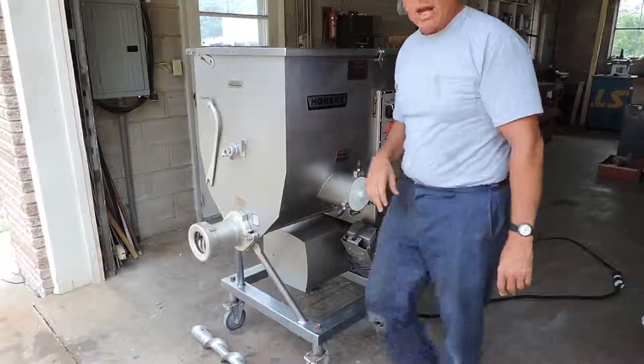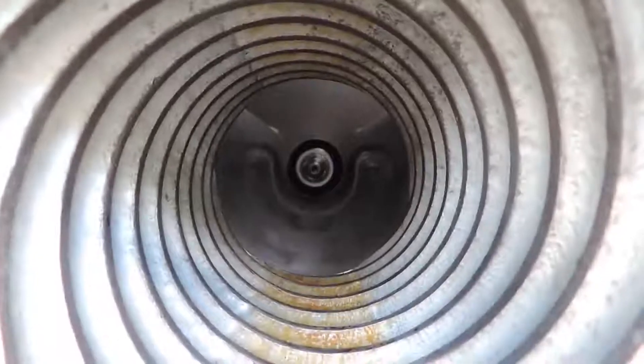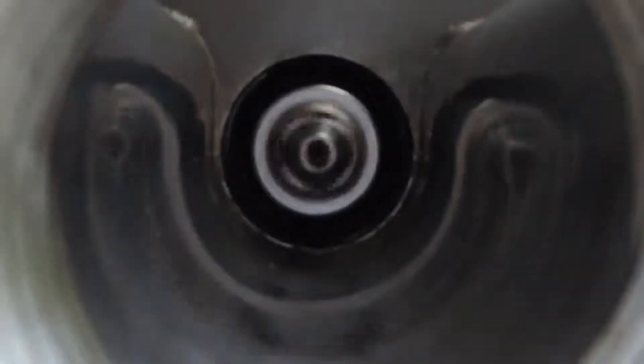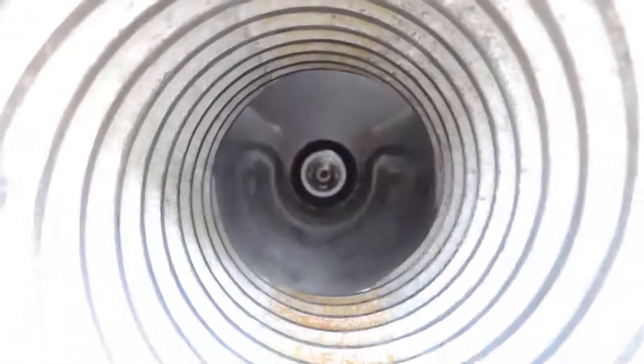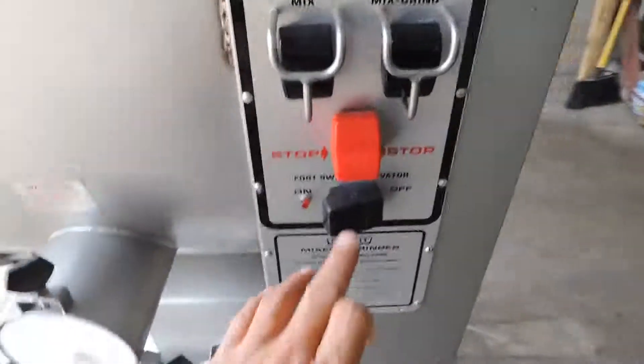We're going to go ahead and put on mix and grind. We'll take the camera a little closer and show you how smooth it's running. Now you can see down inside — the paddles turning, staying in the steel tub. We'll look down inside here. And we'll go ahead and shut it off, and turn our three-phase converter off.